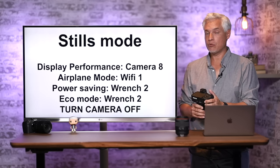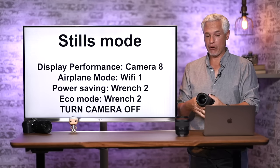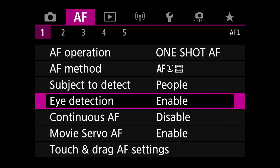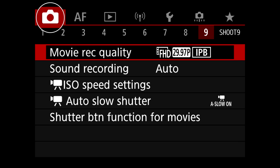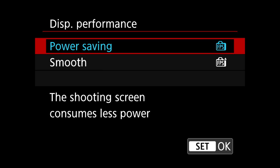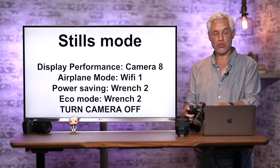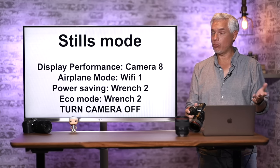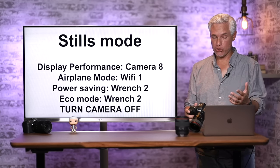Here are tips for getting the most out of battery performance. Hit the menu button and go to Camera 8. You'll see the Display Performance menu option. Power saving will reduce battery usage, or you can pick Smooth, which shows a higher frame rate but your battery life will disappear noticeably faster.